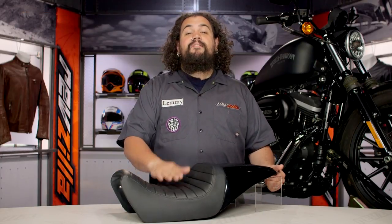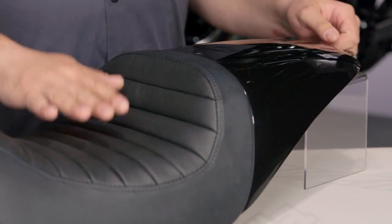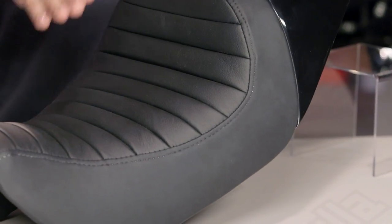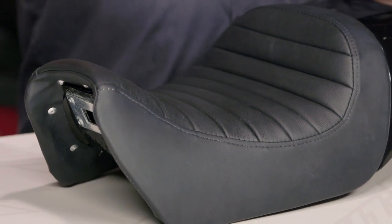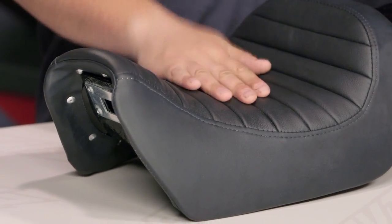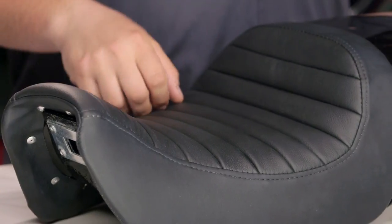Saddleman has brought this thing out there, one of the first players in the game as far as seats for the new Harley Street, and this thing certainly is a cool offering. This is a combination fender saddle, so it's kind of a little bit different than your average saddle. This is going to be strictly a rider-only saddle, so for those of you who are going to drop your foot pegs and make your machine into a one-man show, this is the way to go.